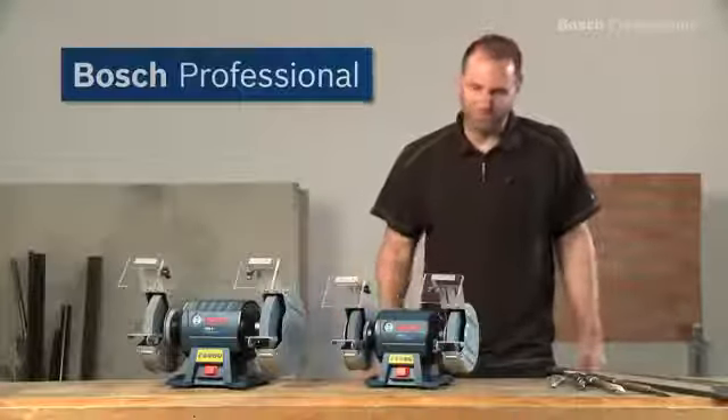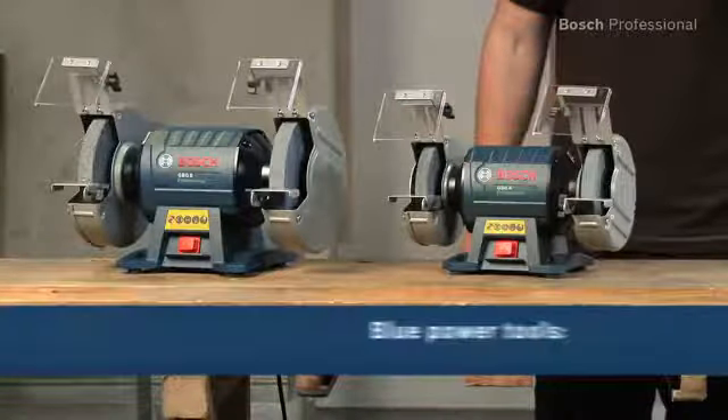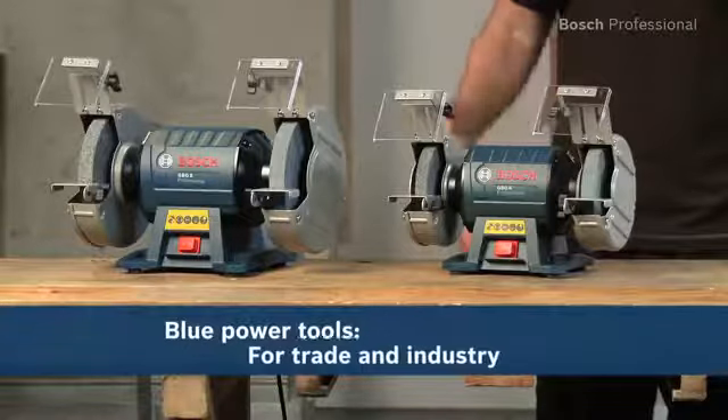Experience for yourself the GBG-6 and the GBG-8 Professional from Bosch — the robust and powerful double wheeled bench grinders for trade and industry.